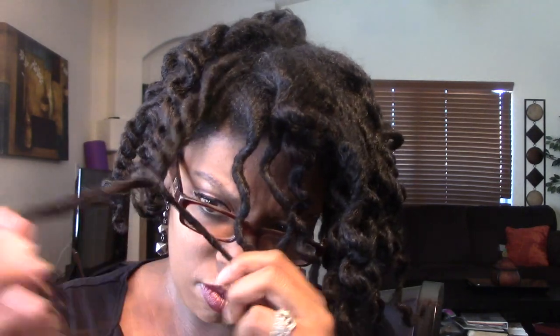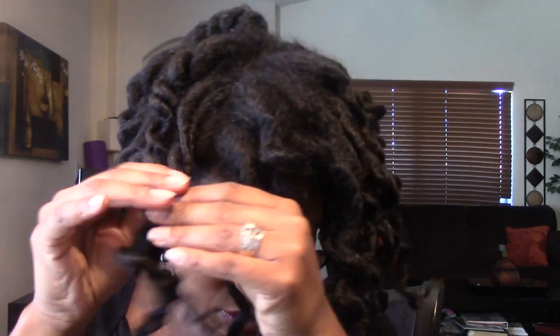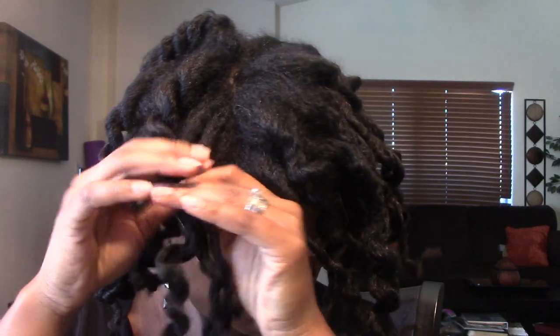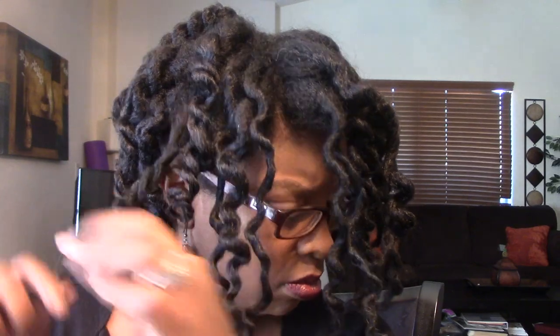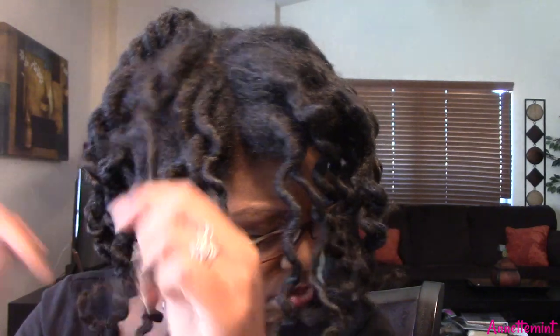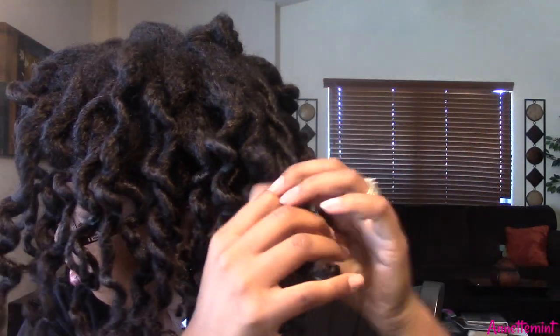I was really worried about my ends. I set my hair the night before using the Main Choice foaming mousse and TGIN Twist and Define Cream. This is not going to be a tutorial — this is showing you the results of a three strand twist. I set my hair in about 30 to 35 twists and it's going to take me a good 25 to 30 minutes to separate and unfluff.